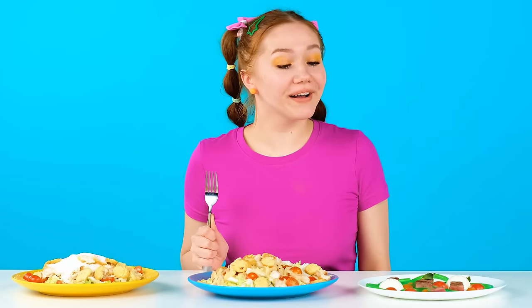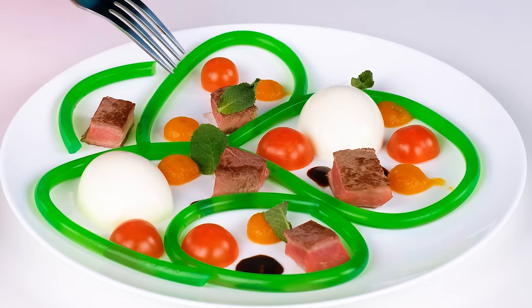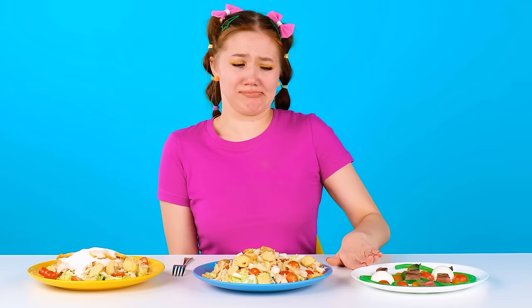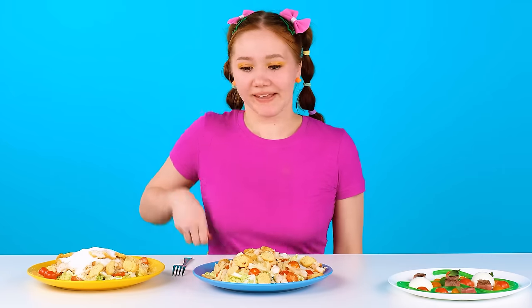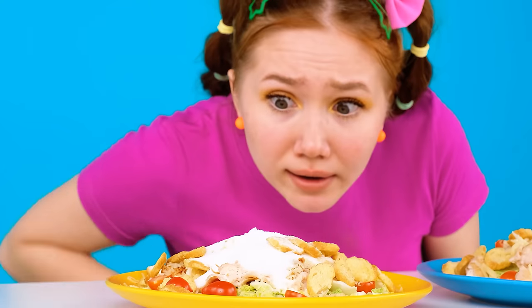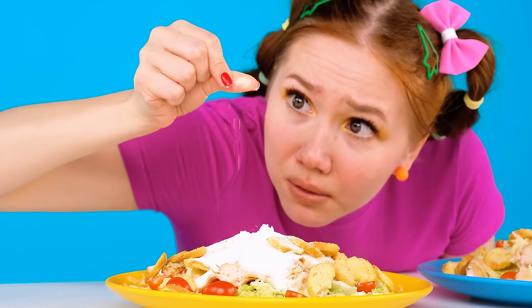Where should I start? Wow! What an unusual salad! What are these things? We must try! Ugh! It's not delicious at all! No thank you! What do we have here? That's more like a salad! How delicious! Is that salt? No, I won't eat that! Grandma! Your salad turned out to be the most delicious!